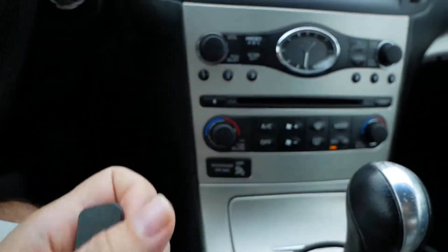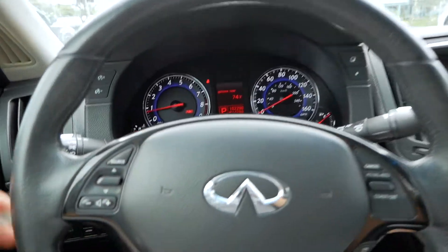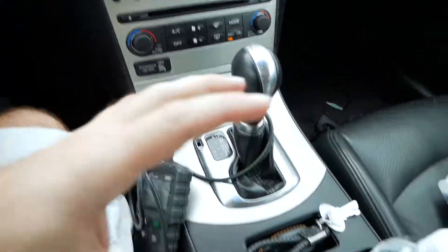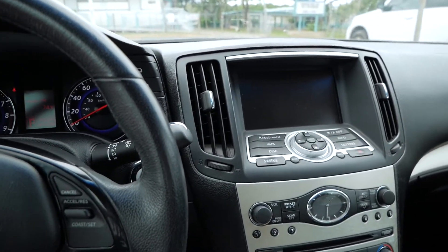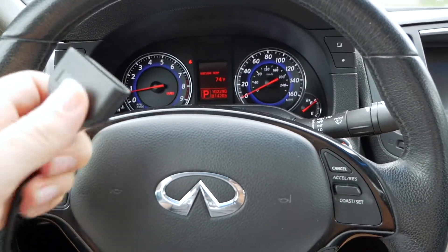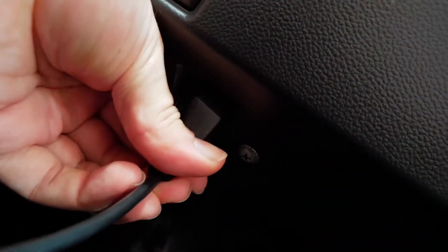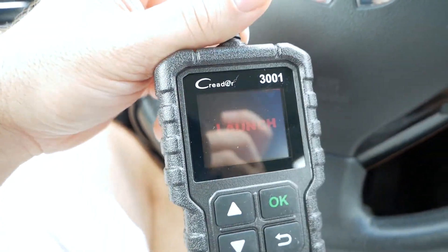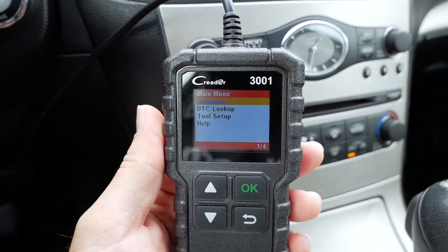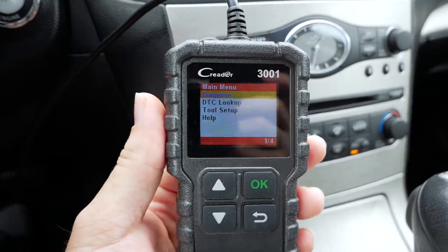All we have to do is find the OBD2 plug on this vehicle and plug it in. Most cars will have their plugs underneath the dash, but sometimes they put them in weird places like the passenger area or the console area. If you can't find yours, you might have to look it up. I found that when the car is running is the time to plug this in and it will start reading all the information. Our plug is under here so I'm going to go ahead and plug it in — and when I plug it in we can see the main menu. This reader has a color screen which makes it feel a little more premium.